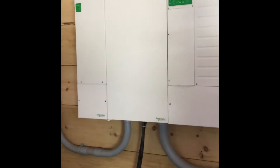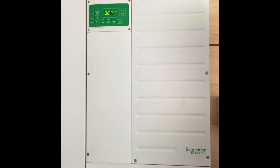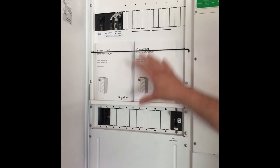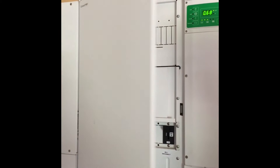This system is operating a Snyder Electric XW6848 inverter. On the left of the inverter here you see the DC box where all your DC and AC wiring is done on the inside to make it nice and neat concealed.